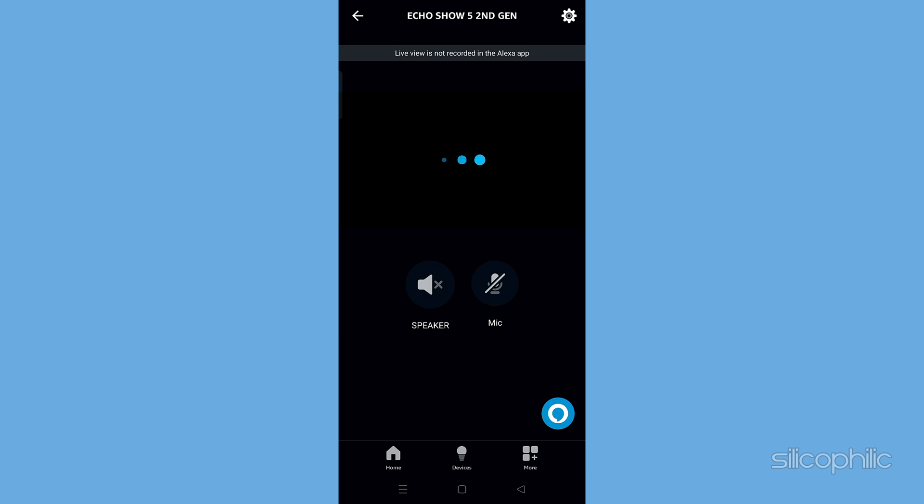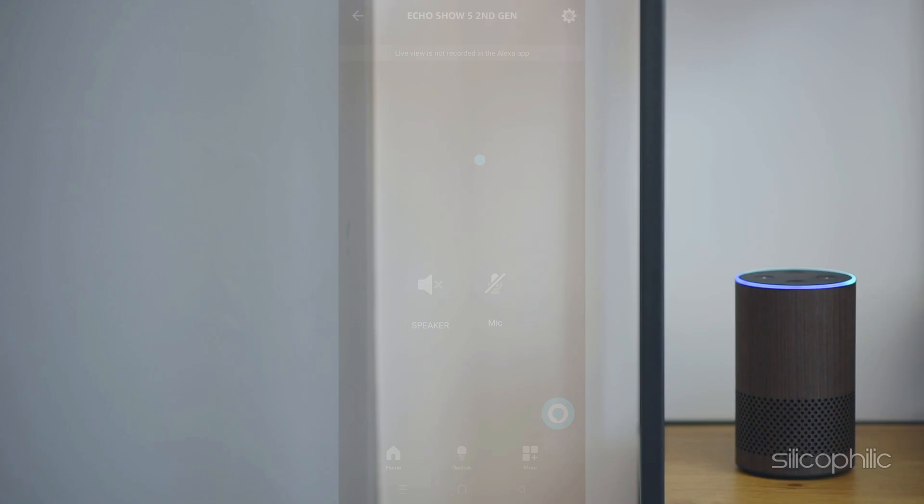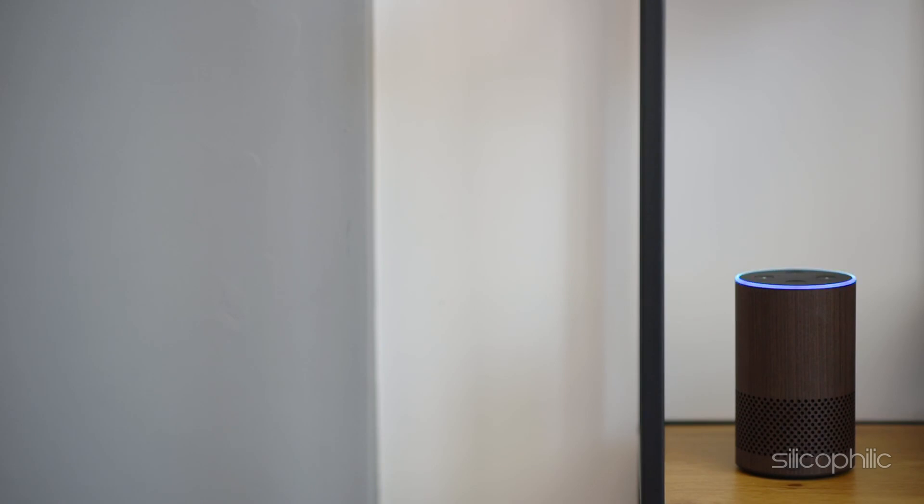Once connected, you should be able to see the live feed from your Echo Show on your smartphone. And there you have it — the methods to set up Amazon Echo Show as a security camera.